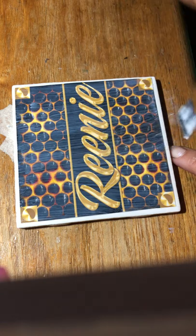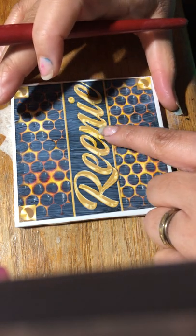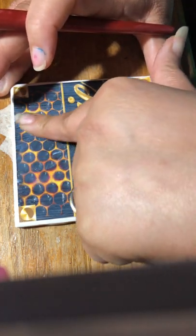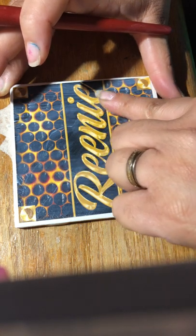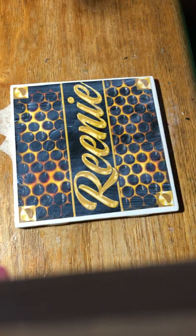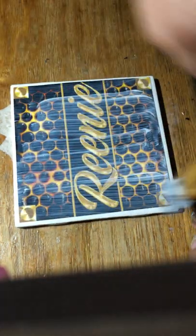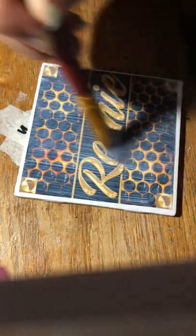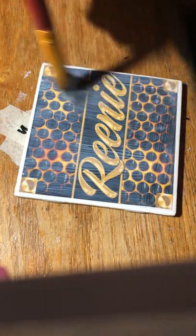Let it dry, and after it dries you can go over with a second coat — that's totally up to you. You might have to push your finger over the top to get any bubbles out. Once it dries, if you like you can do a second coat; if not, you can go ahead and apply your epoxy or resin.